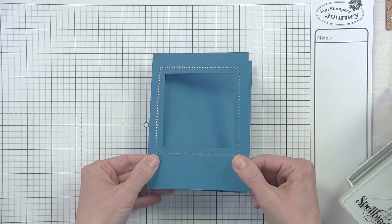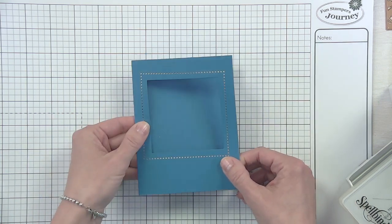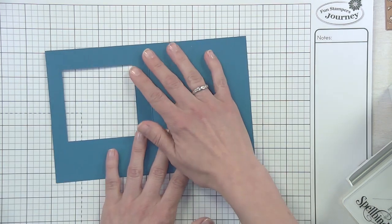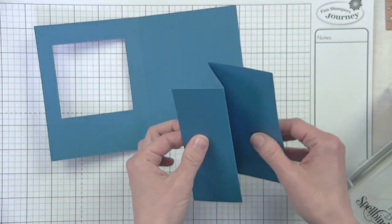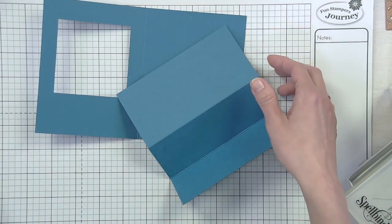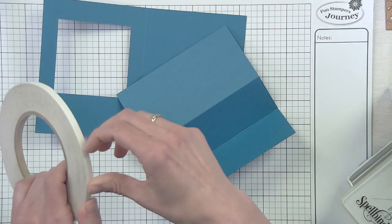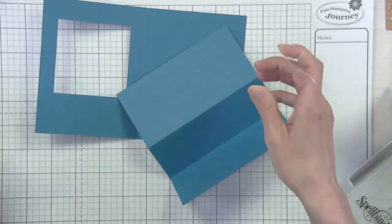Now we have our card with our window and our foiled frame - that is really the basis for this card. Now comes the fun part - adding the kinetic inners. Here's how we do that. I'm bringing back the accordion fold. I put white liner on the backside - white liner is not forgiving, but that's also why I like it, because it keeps the card really sturdy as people open and close it. When the live is over and it pops up as the recorded version, if you're watching the replay, comment even then - we like that too.